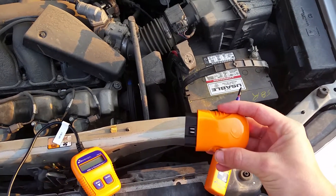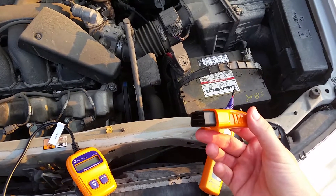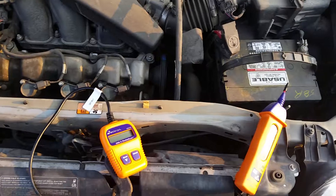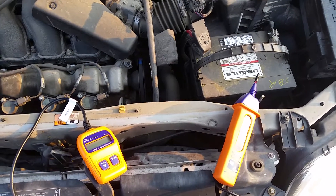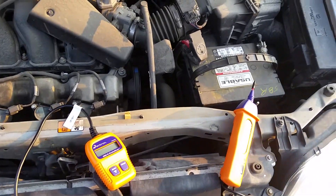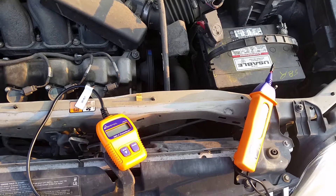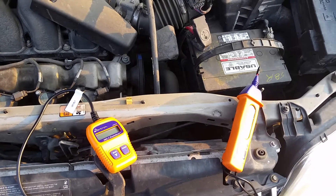Actron's Bluetooth wireless OBD2 tester is worth its weight in gold. These are definitely tools that I personally have and use as a light wheel mechanic in the military, and I do all my own mechanical work around my house. Nowadays you can't expect everybody else to fix your stuff — they'll charge you an arm and a leg. So these are definitely some good products that Actron puts out.